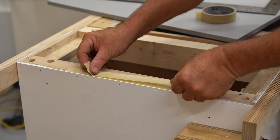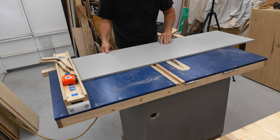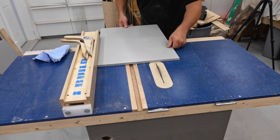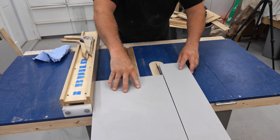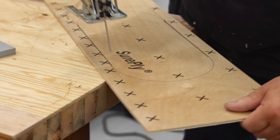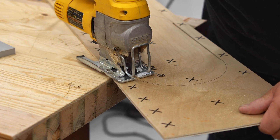Before fastening the top I did some fine tuning to the frame underneath to make sure that it's sitting flat, and then I carefully laid out where the hole would be for the blade to come through for the insert, and then I made a template from quarter inch plywood to route that out.